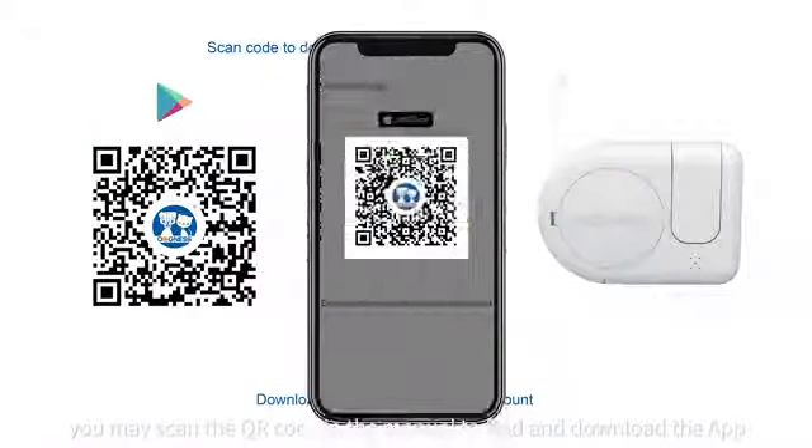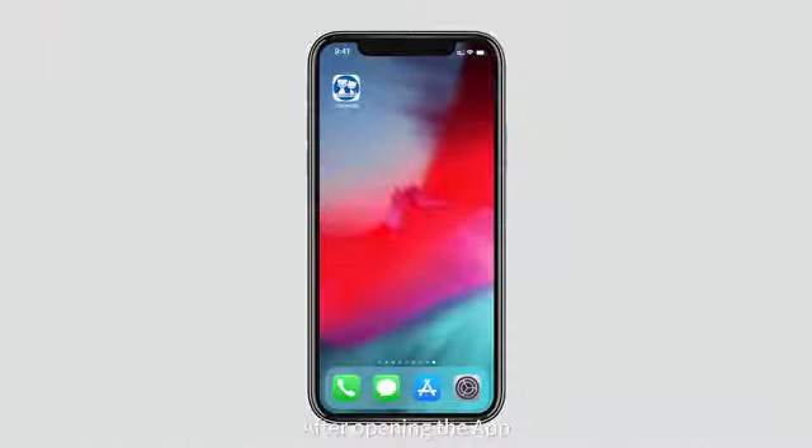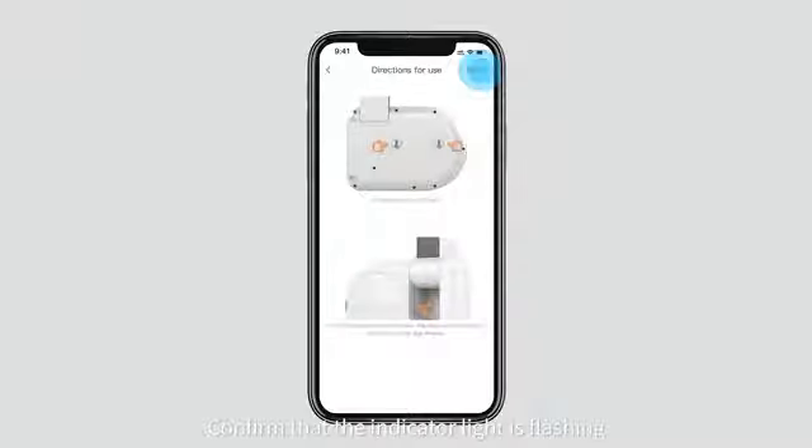You may scan the QR code in the manual to find and download the app. After opening the app, add your device. Confirm that the indicator light is flashing.